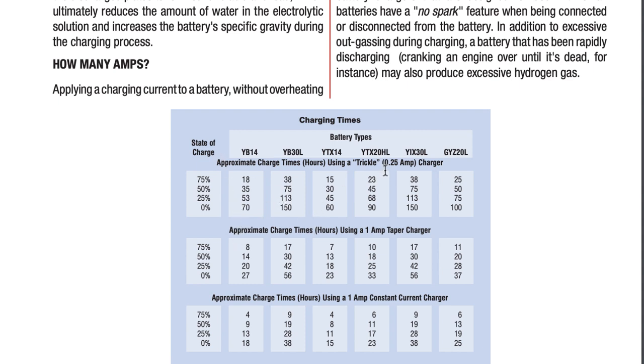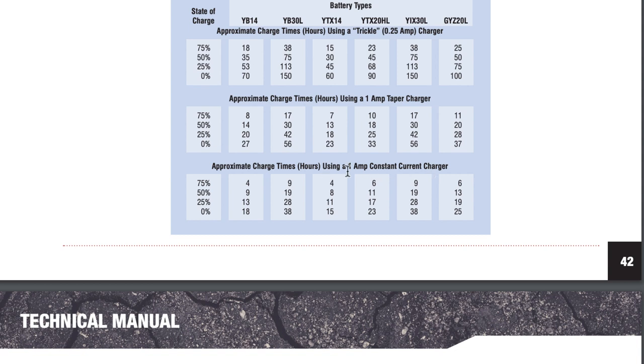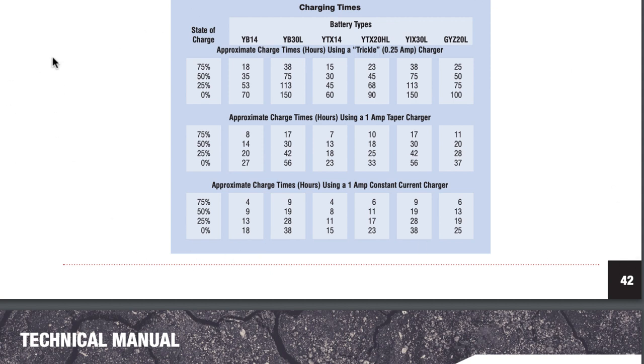You can see here your trickle charger — a 14 amp hour battery at 75% charge should take 18 hours to fully charge with a trickle charger. A constant charge of just one amp at 75% should take about four hours. So you can imagine if we were sticking six amps in there for an hour, it gets pretty hot. Trying to trick smart chargers into reviving a dead battery just doesn't work and can be really dangerous. Use the chart, find out how much charge you have — check our other videos on how to load test a battery.